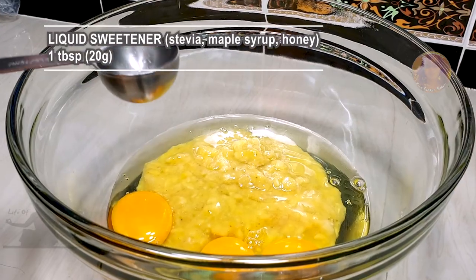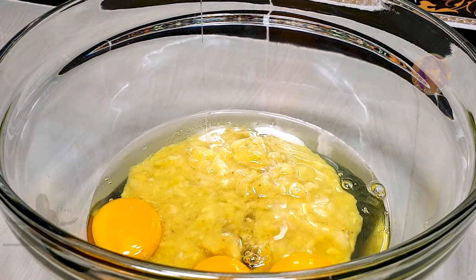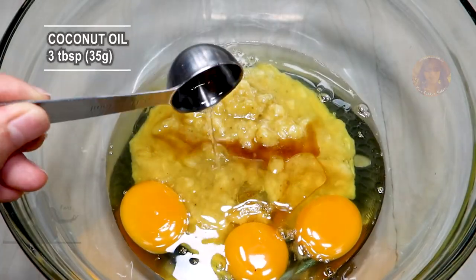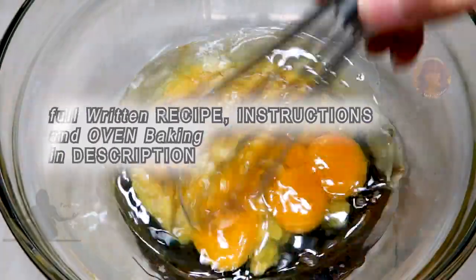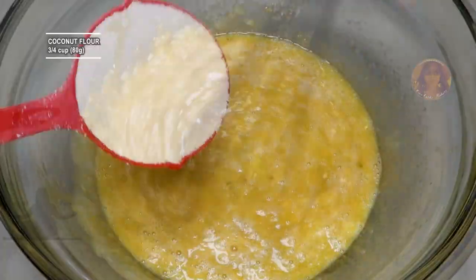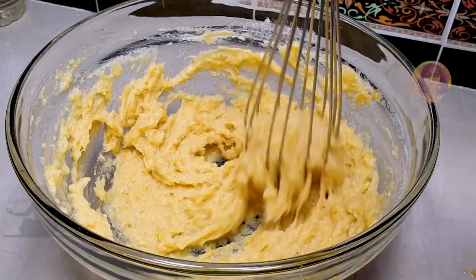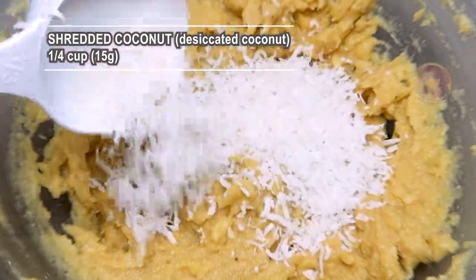I am using a zero-calorie sweetener. If you like your bread sweeter, add 1-2 tablespoons more. By the way, the full written recipe is in the description box — and why not add more coconut because we have coconut flour here.